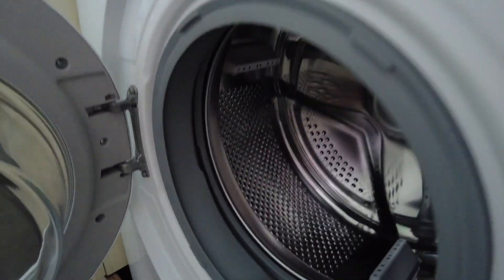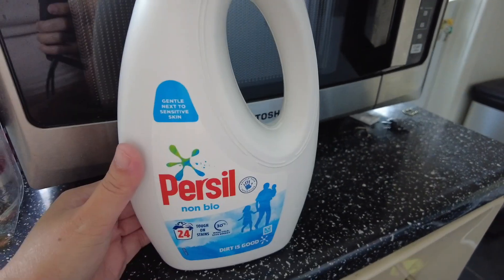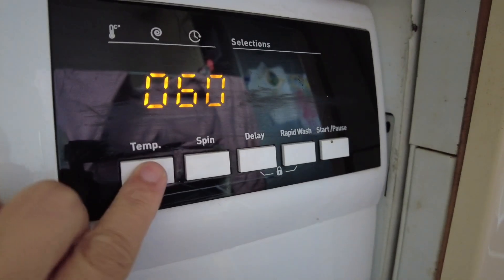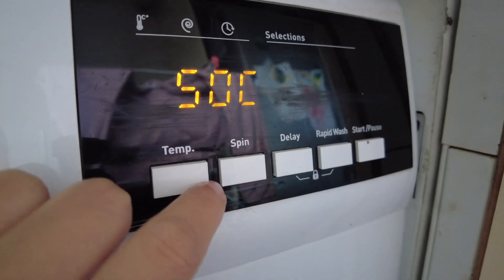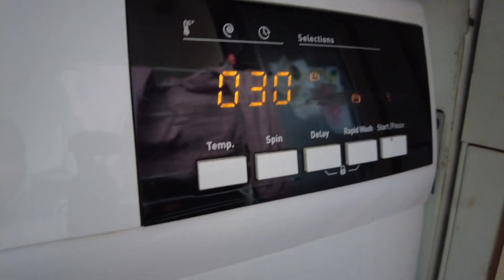This is our washing machine and I'm loading it now — I won't load everything, just two items so they get properly clean. I'm using Persil non-bio; I love the smell! Let's set the temperature to about 50, and then rapid wash — could be 30, just 30. There you go, start! I really like doing the laundry, watching the washing machine.